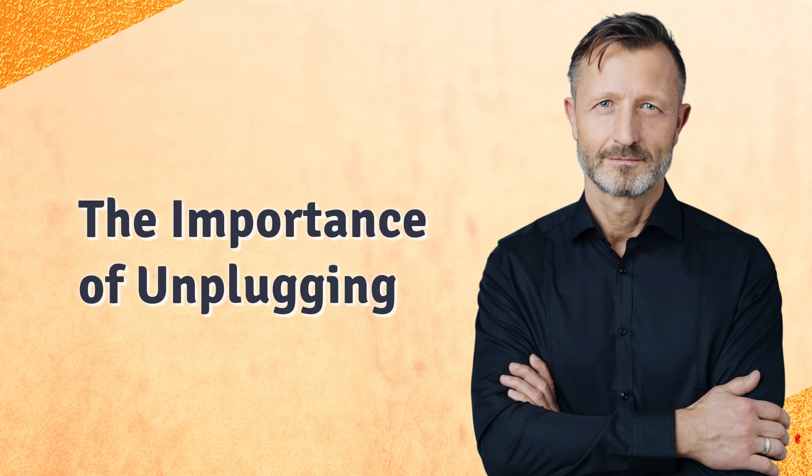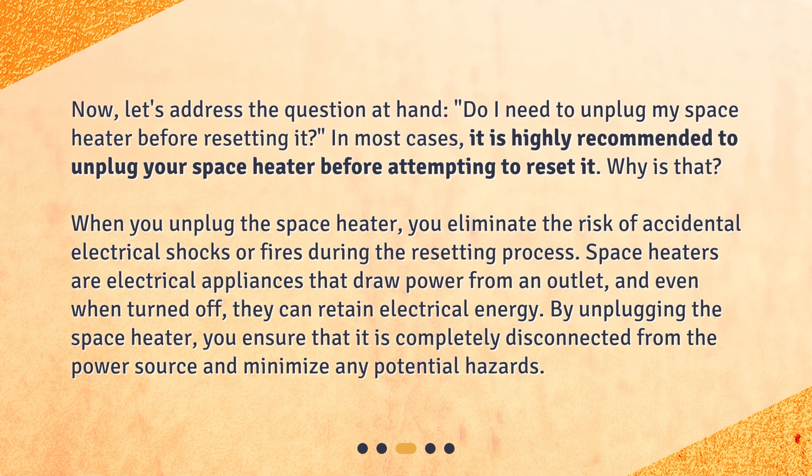The importance of unplugging. Now, let's address the question at hand: do I need to unplug my space heater before resetting it? In most cases, it is highly recommended to unplug your space heater before attempting to reset it. When you unplug the space heater, you eliminate the risk of accidental electrical shocks or fires during the resetting process. Space heaters are electrical appliances that draw power from an outlet, and even when turned off, they can retain electrical energy. By unplugging the space heater, you ensure that it is completely disconnected from the power source and minimize any potential hazards.